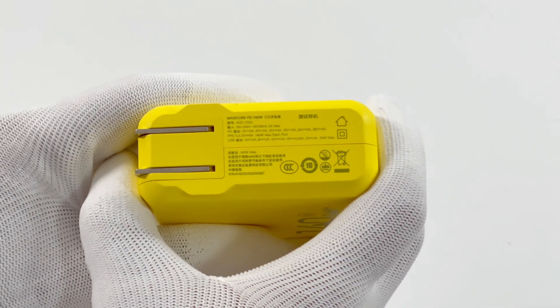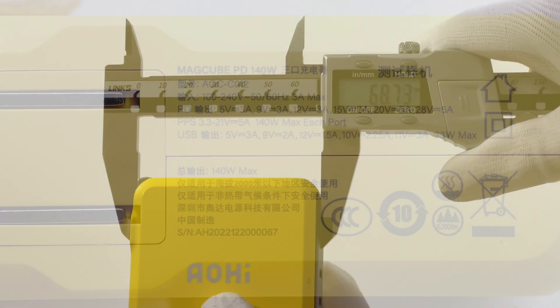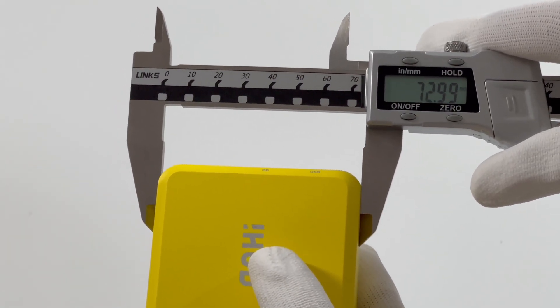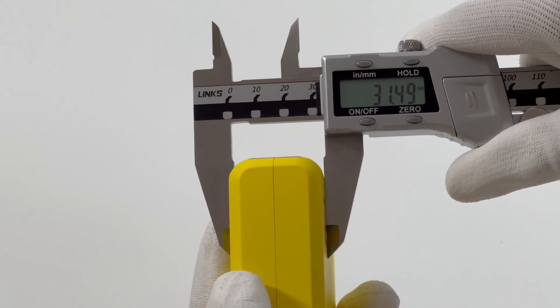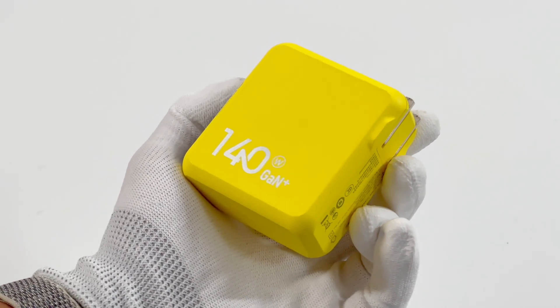Taking a closer look at the specs: the model is AOC-C012. It supports input of 100-240V, 50-60Hz, 3A. Both USB-C ports support PD and PPS protocols, with total output power not exceeding 140W. The USB-A supports up to 33W. The size of this charger is about 69×73×31.5mm, and its power density is about 0.88W per cubic centimeter.